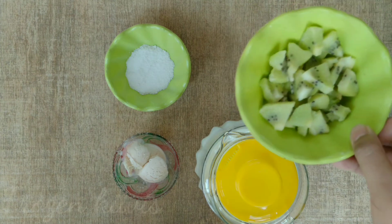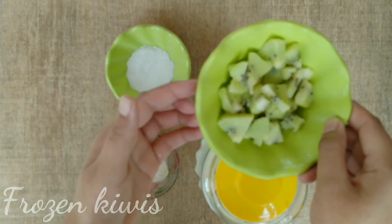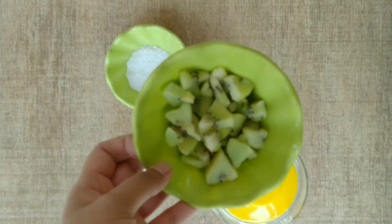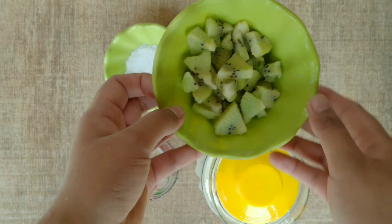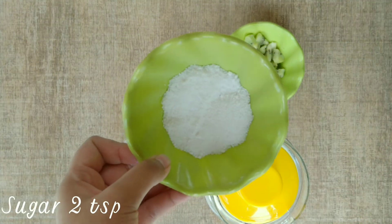First, I have frozen kiwis. If you don't have frozen kiwis, you can also take normal kiwis, but then you will need ice cubes. I have not used ice cubes, so I'm using frozen kiwis.